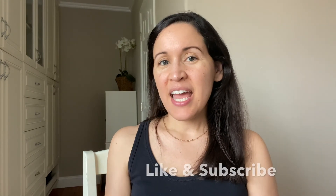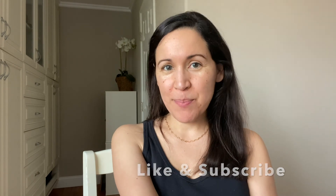If you got value out of this video, please hit the like button, and for more beauty wins and fails, please hit the subscribe button. Thank you so much for watching. Bye for now.